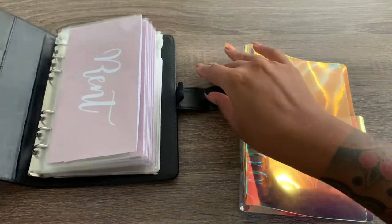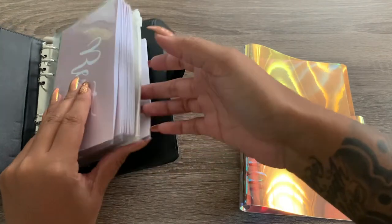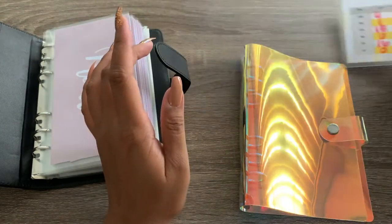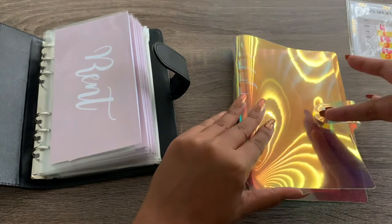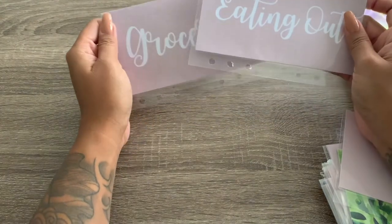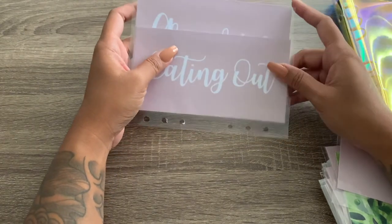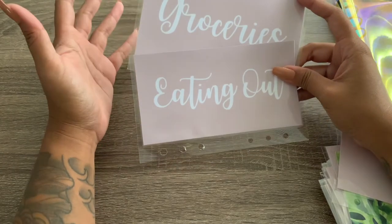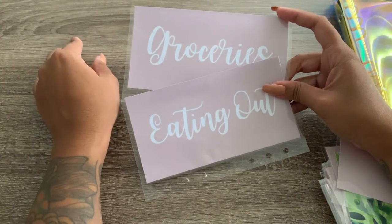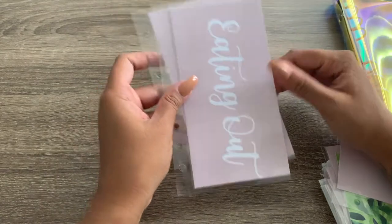I'm going to go ahead and transfer all of my envelopes into this new one. I have my little coupon and my cash breakdown that I'll put to the side. With this binder I don't have any pockets, so I'll probably just put those in an envelope. Like I mentioned in other videos, these two envelopes I do not use. Once I reach 2,000 subscribers I'm going to be doing a giveaway including these envelopes, little goodie bags, a gift card, and some local snacks from here in Hawaii. I'll keep them to the side so they don't get bent.